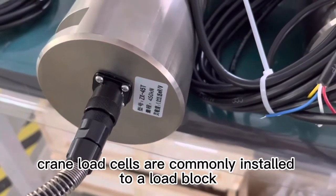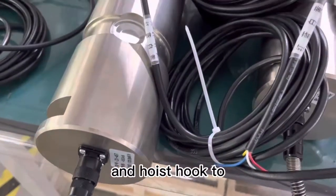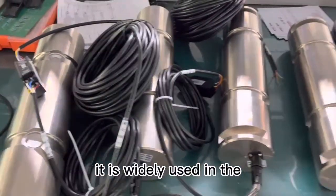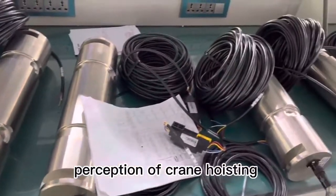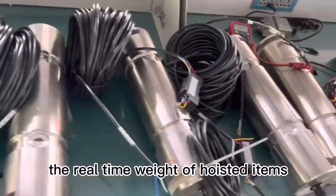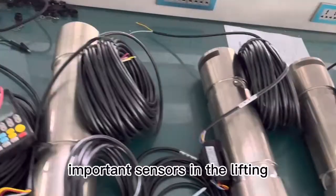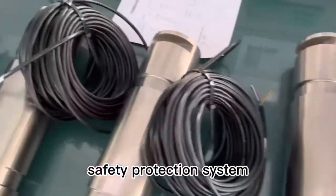Crane load cells are commonly installed to a load block and hoist hook to ensure that the crane is not overloaded. It is widely used in the perception of crane hoisting weighing to transfer the real-time weight of hoisted items, and is one of the most important sensors in the lifting safety protection system.